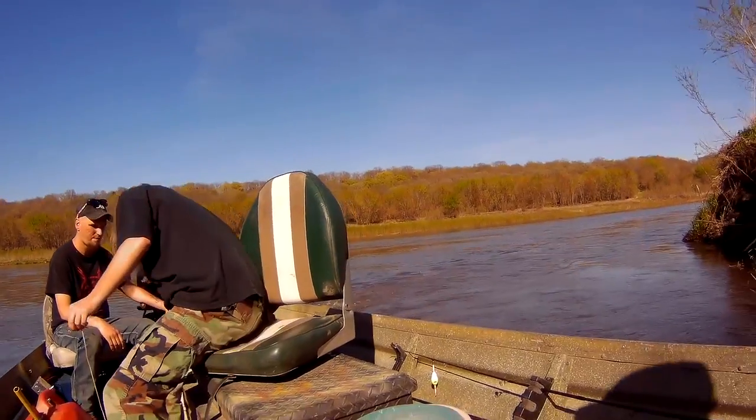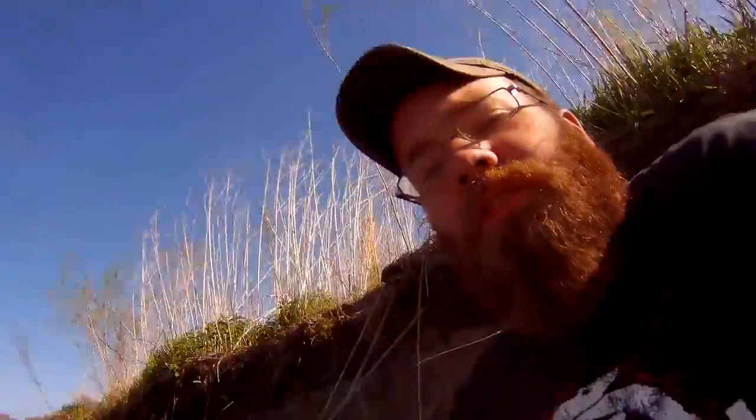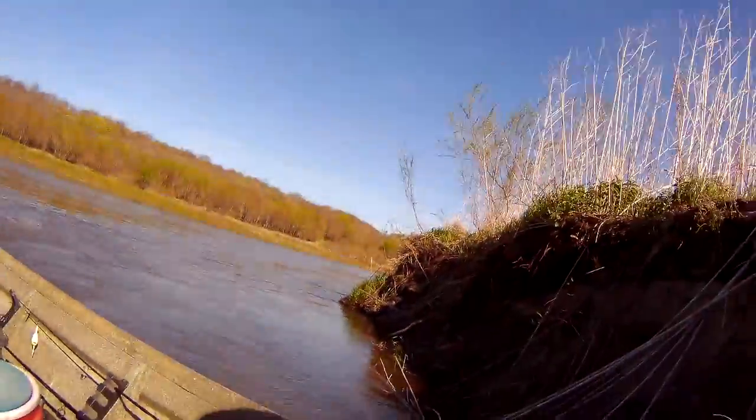We're out running lines — usually everyone's kind of got their job on the boat. Right now I'm in the front, so it's my job to kind of find the holes, and I'm also hammering the poles into the bank. Salad is unwinding the poles and getting the hooks baited, and then Andy is the driver. So everybody's kind of got their own role, and we've been doing this together for a little bit, so we kind of have a rapport with how we run our system, which makes things go a little bit smoother.